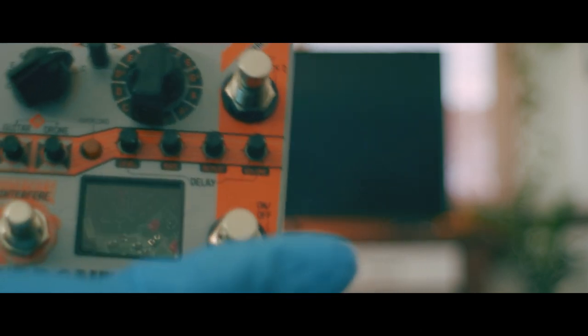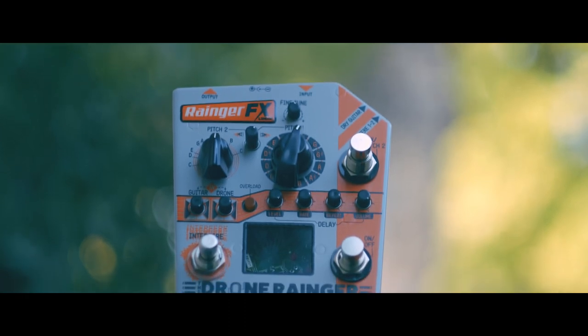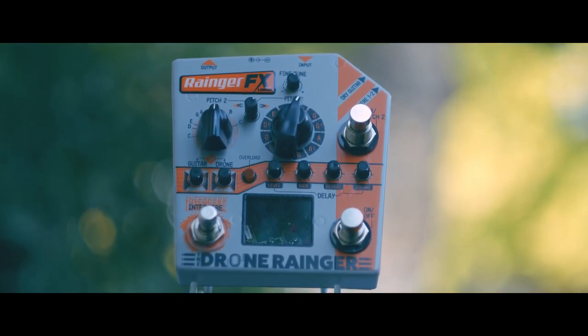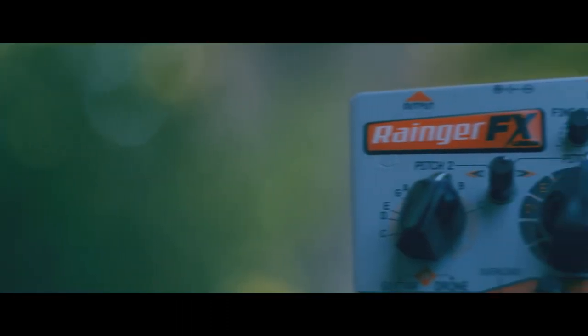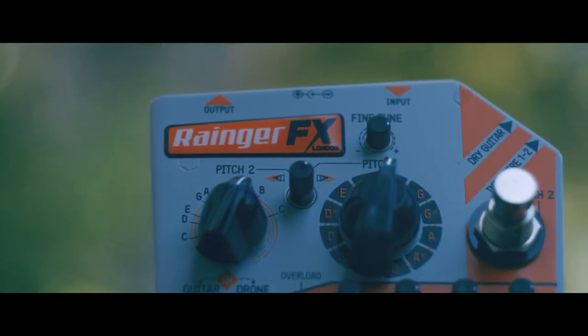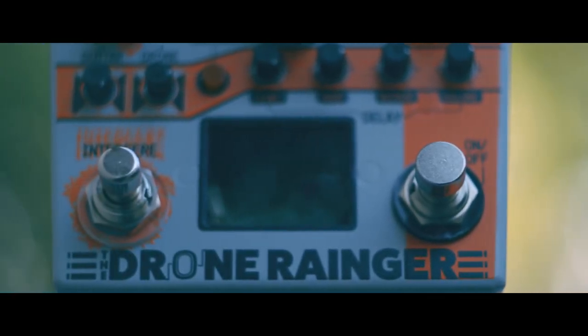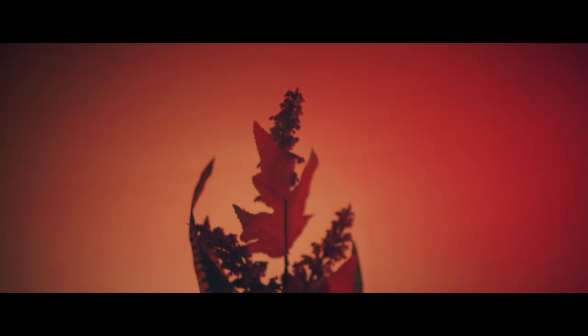One switch can be used to create a toned down dropping effect, great for creating ominous foreboding atmospheres. While the other switch can be used to create a pitch up effect. For even greater degree of control, there's a fine tune knob to further manipulate the pitch of the drones, as well as an independent mix control for blending the two drones along with an additional control for the overall instrument signal.